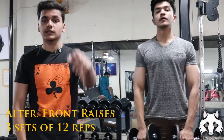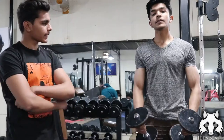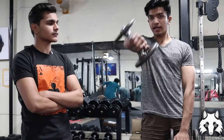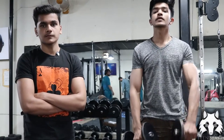The next exercise is alternate front raises. You will raise one arm first and then the other. You have to keep the last two repetitions with good effort to feel the right tension. I have told you several times — you can also try a different angle. Some people don't feel tension on their shoulders when their arms are straight, so try a different angle.